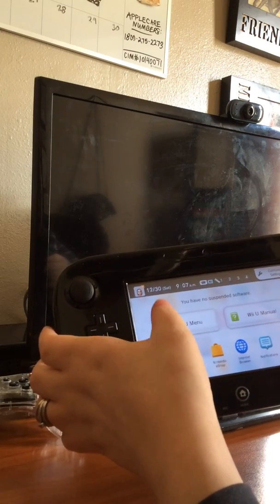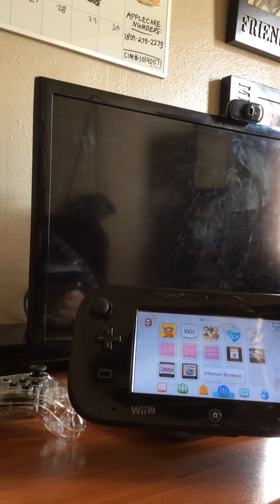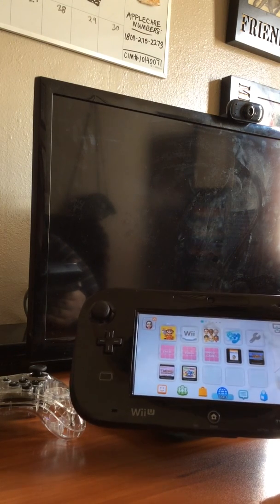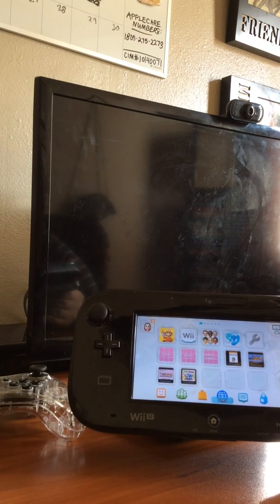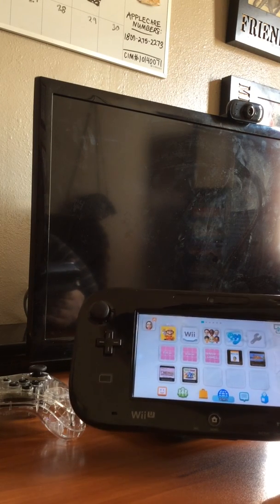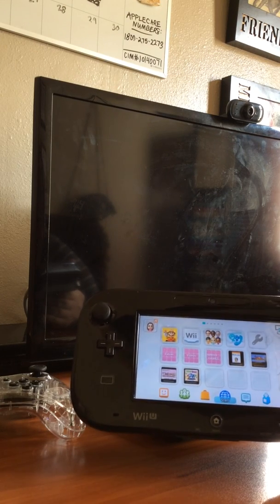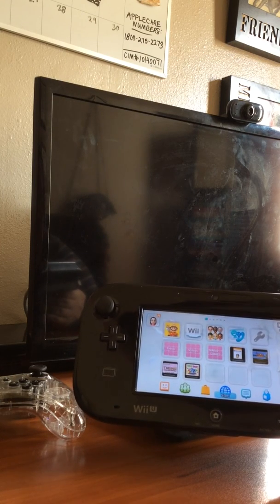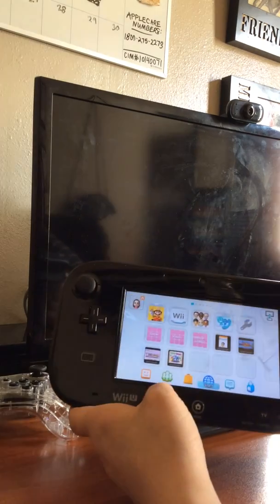Be very cautious - I don't recommend it unless you're desperate like I was. I was even scared taking the screen apart. This is all at your own risk. If your Wii U is still within the one-year warranty - I think they're discontinued but just in case - Nintendo can fix it at no extra cost. Anyway, this is at your own risk. Talk to you later.